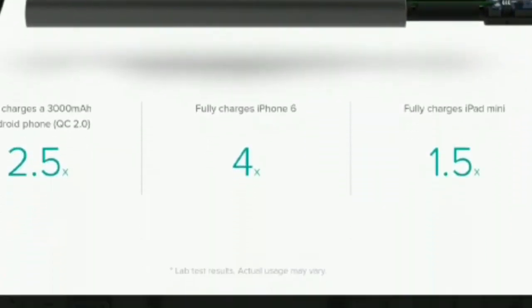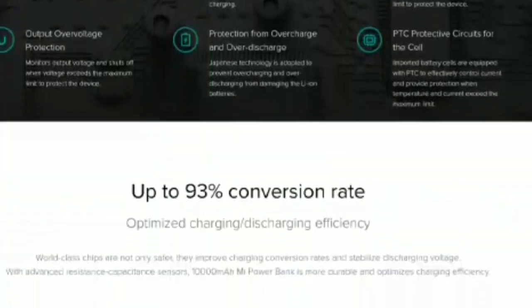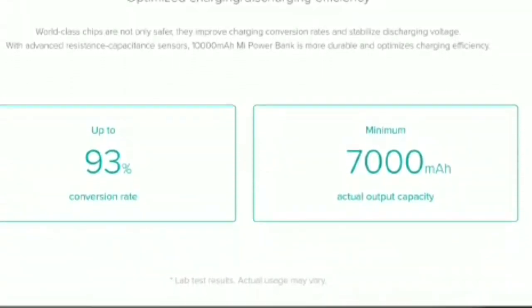You are going to find four ports on one of the edges and a power button on the other. Both of the power banks feature a Li-polymer battery.